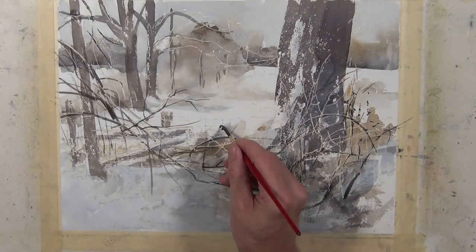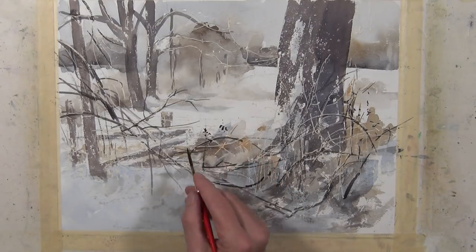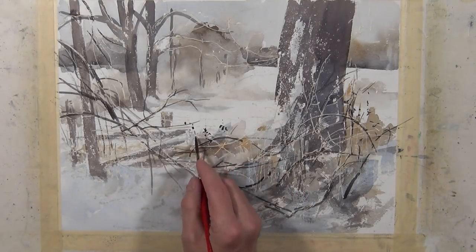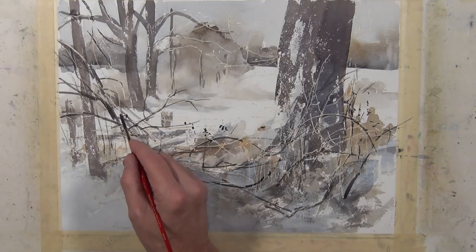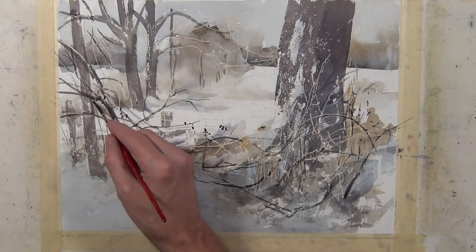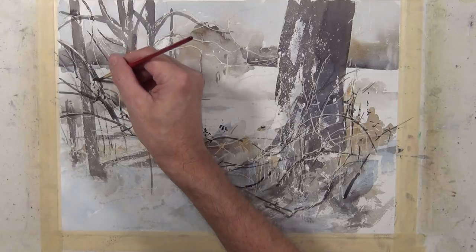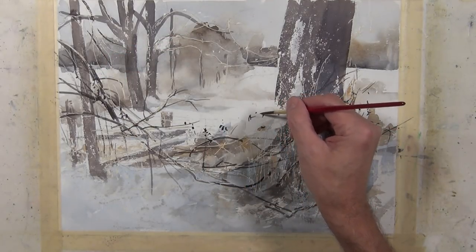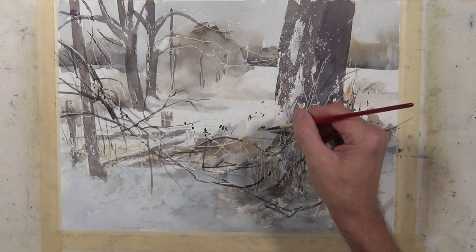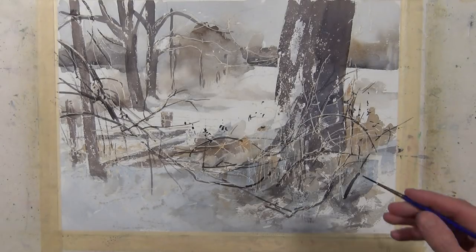To this point, all these marks I've been making have been linear, but as you look at scenes like this, there's always some dead leaves, berries, or broken branches hanging on that are more static shapes. So I'm going to put a little bit of that around some of these linear marks I've already made. It just creates that feeling of some leaves and berries and things hanging on to the branches.